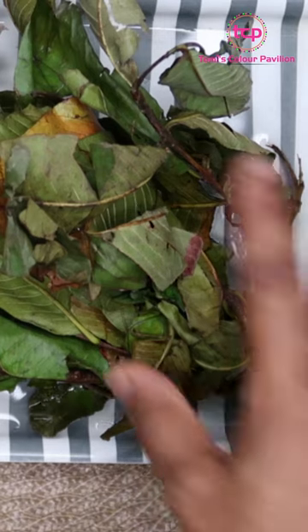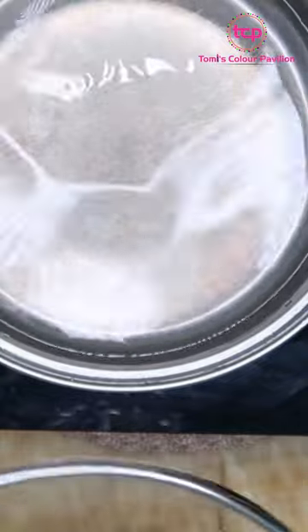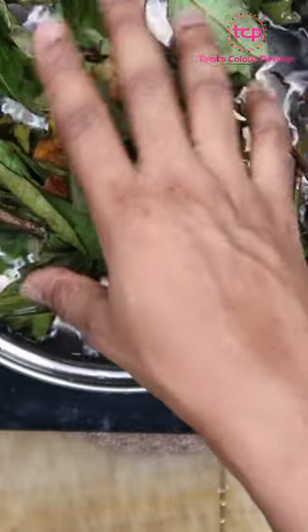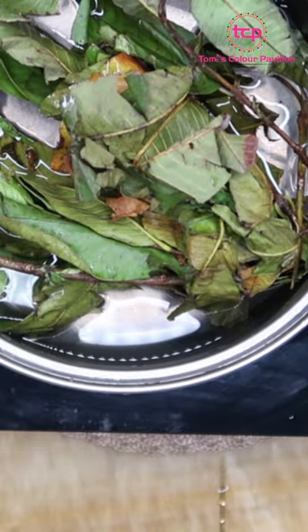So guys, I'm going to be showing you quickly how you can make a tea with guava leaves. I have some water here. You're going to be using about a handful of guava leaves, and you can use about a liter of water.